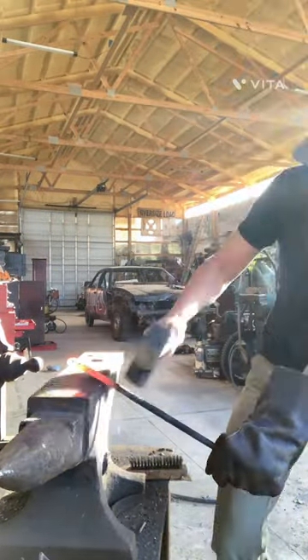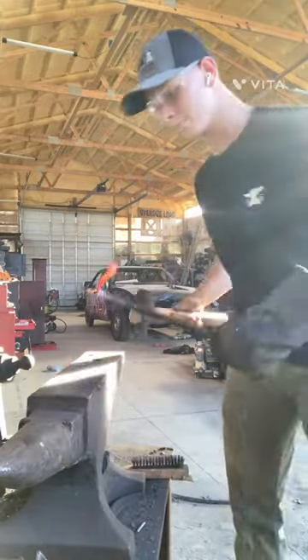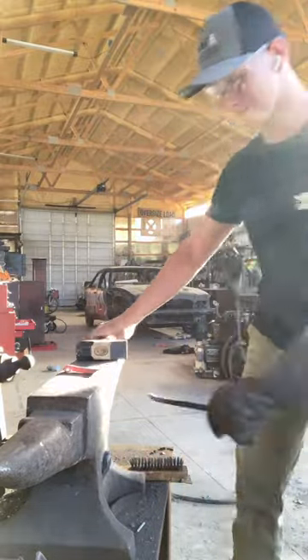Finally, you want to cut off your bottle opener, and you can do this one of many ways. You can use a chop saw, a hack saw, or you can do what I did and just hammer it off. That is it for this tutorial on how to make a bottle opener.